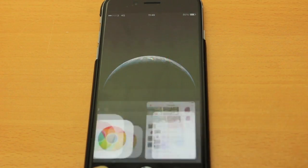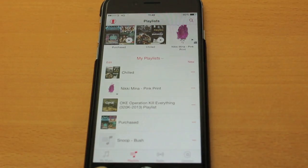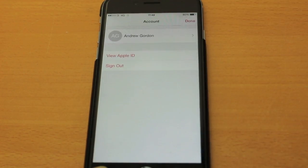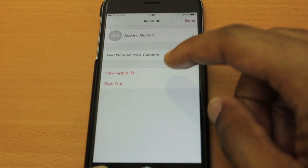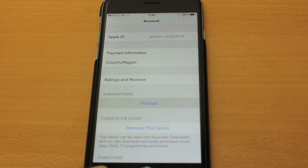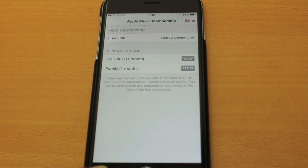So what we want to do is go to Music — it's real simple this one — and go to the kind of silhouette icon at the top, then go to View Apple ID, and then come down to Subscriptions and tap Manage.